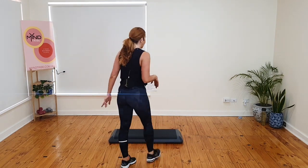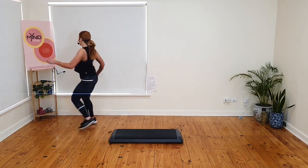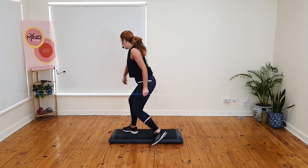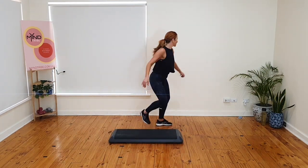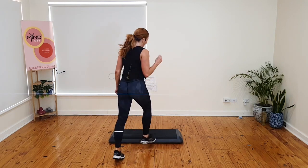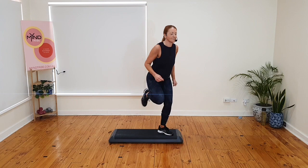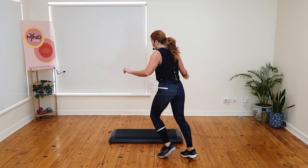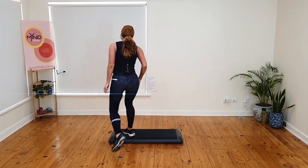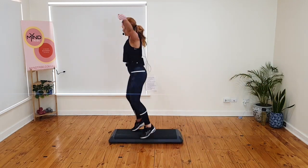I'm going to do the lucky and the chasse. Basics. Extension or lucky. Switch or change. Extension chasse. Rock back. Triple knee. Basics. Let's do it again. Extension or lucky. Extension or chasse. Triple knee. Basics. Kick and mambo. Extension or lucky. Extension or chasse. Triple knee. Basics. Extension or lucky. Extension or chasse. Triple knee.